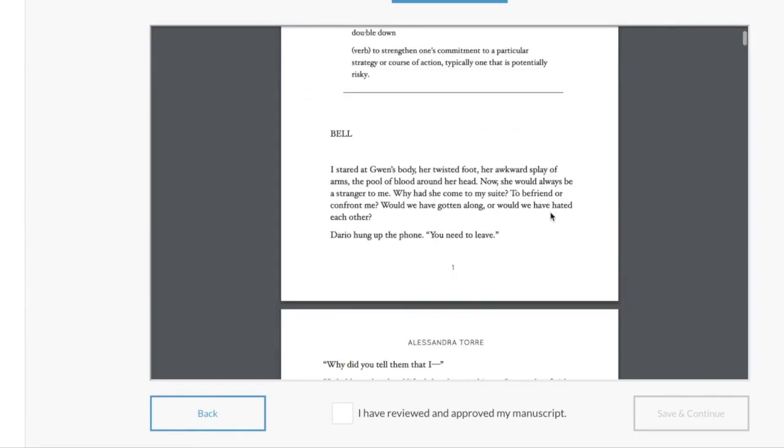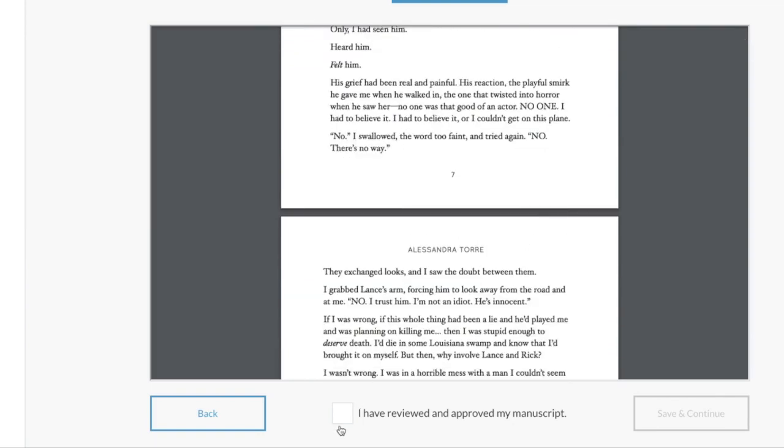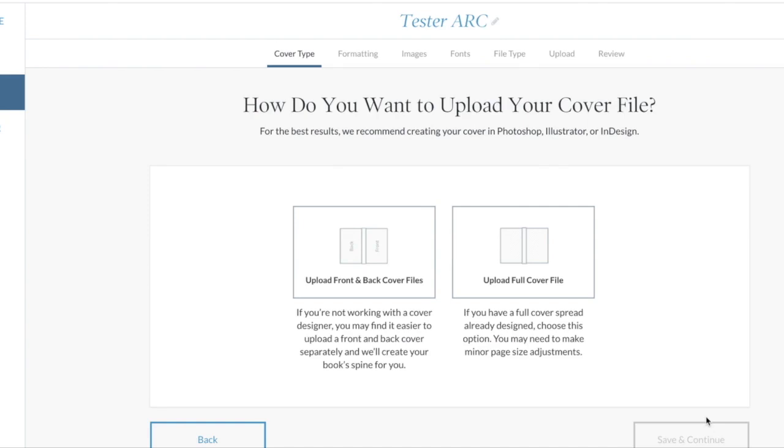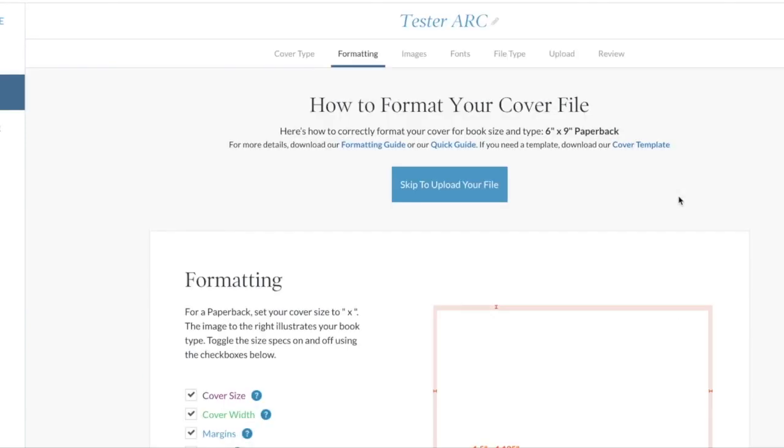It lets you review the interior file — you can scroll through everything and make sure it all looks good. I'm going to skip that for now. You can upload front and back cover files and it will work with the spine, or if you have a designer you can upload the full cover file.